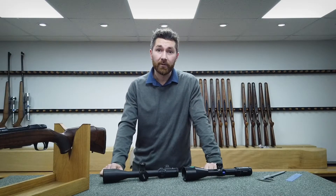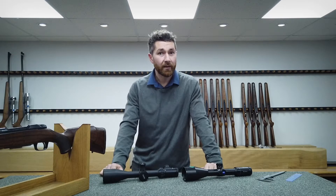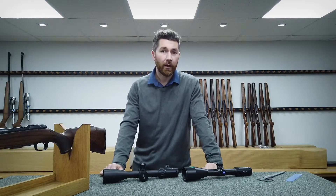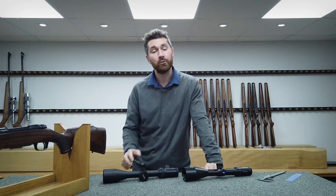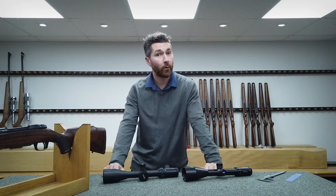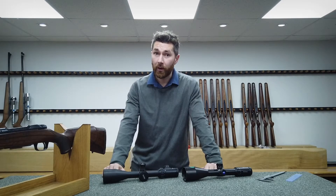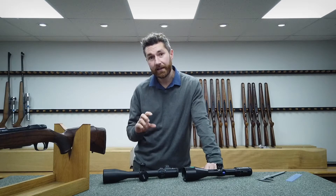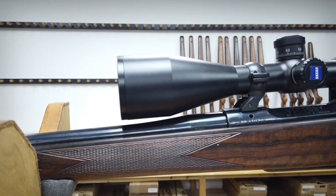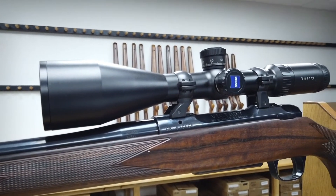Hi, I'm Dave here at Allen Run Limited. We deal with loads of scope mount inquiries every day and we tend to have to work out the height of the scope mounts needed fairly quickly to be able to run through the different options available. Now one of the first questions we'll ask is what scope do you have? We use this information to work out the minimum height needed for your setup, and we'd always aim to get the lowest setup possible using what mounting hardware is available.